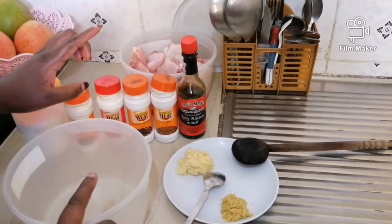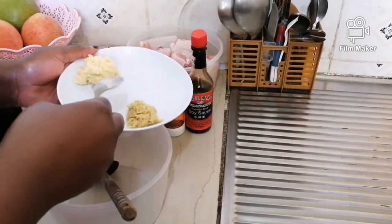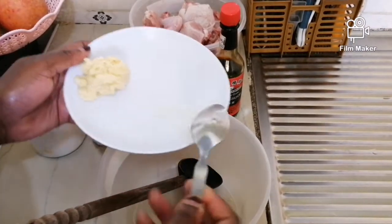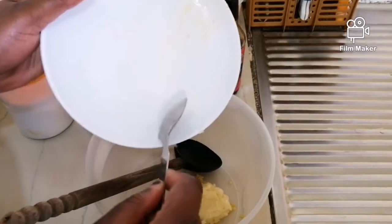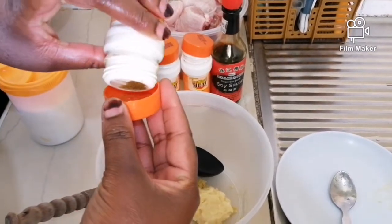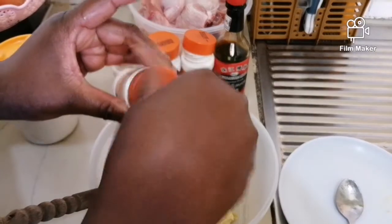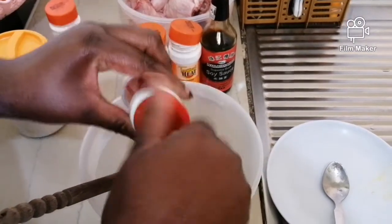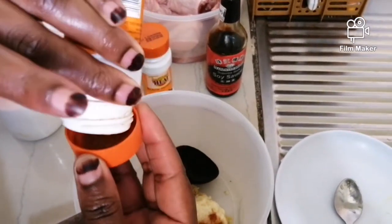I'll start with my ginger. You can start with anything — it's not necessary to start with ginger. Then the garlic. I have my coriander; any measurement you're comfortable with you can put. I like this amount. Then the paprika. You can get all these ingredients in any store around you. Then cumin — cumin has a nice taste in the chicken, you can try it.